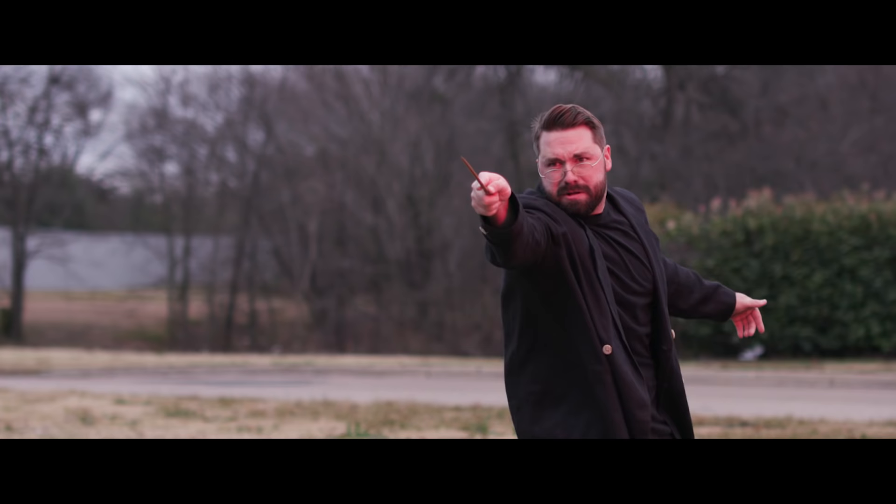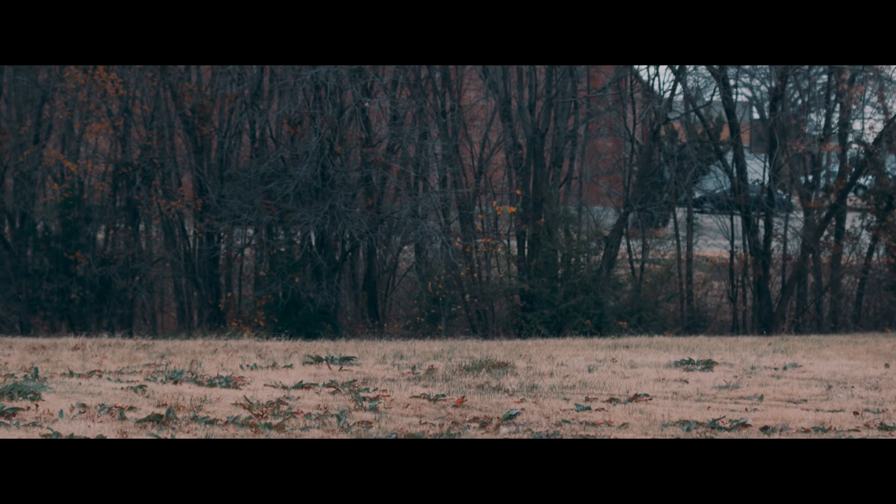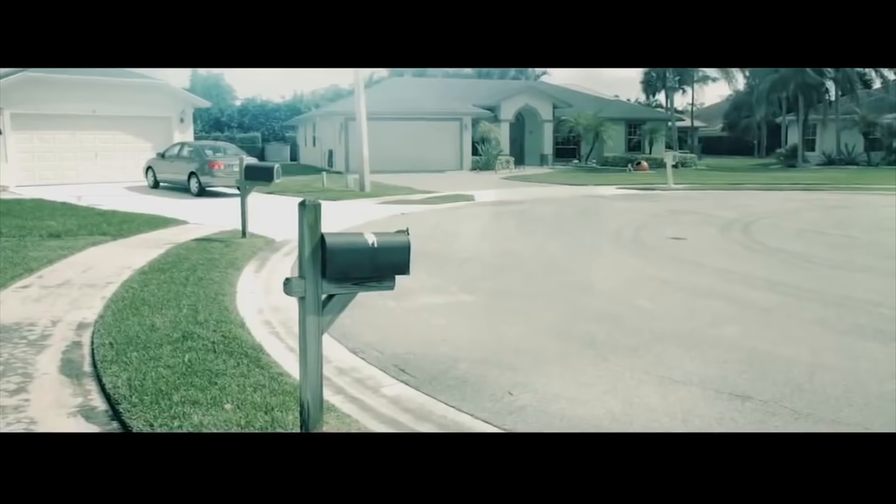I love me some Harry Potter universe, mostly the originals, but the Fantastic Beasts films are fun too. So any excuse we have to play with those effects, we're all over it. So today, let's look at how we turn this into this.